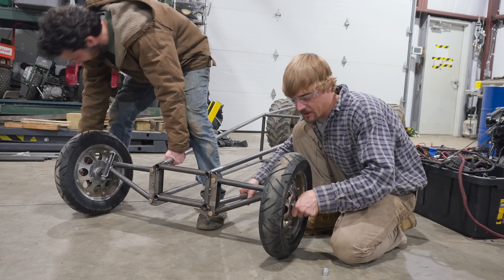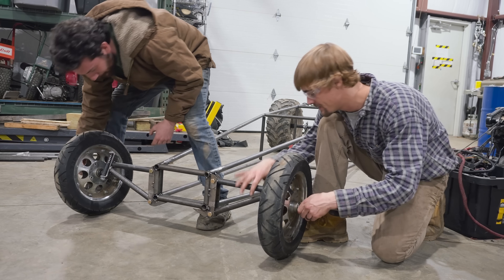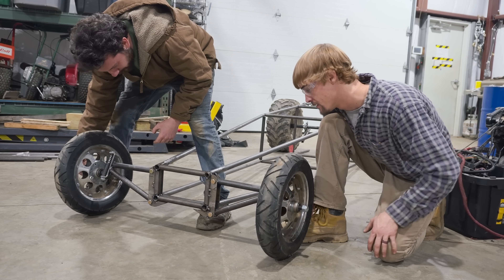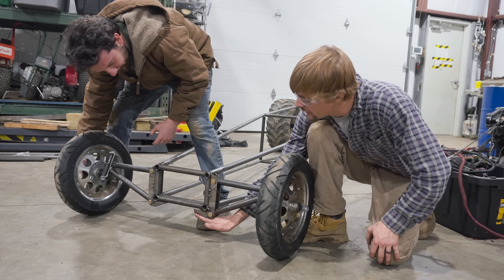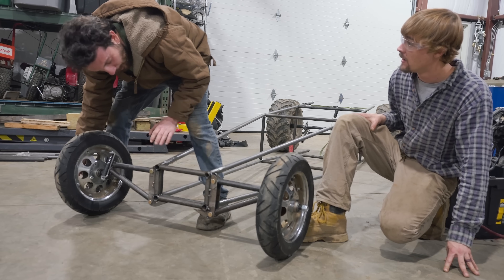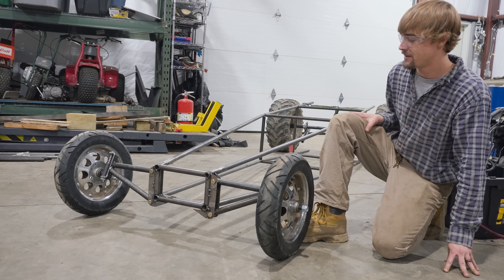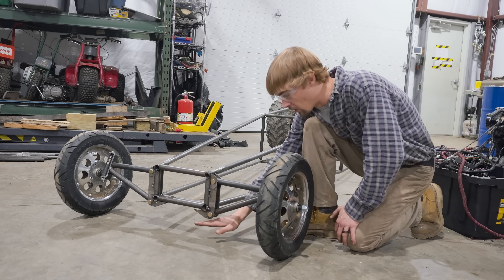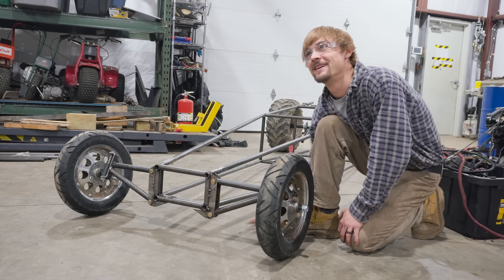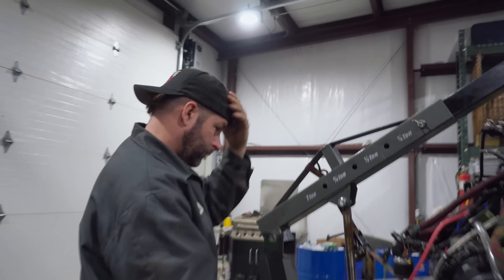There we go — sweet, first look. Looks pretty cool. I like the ride height right there — good amount. And we made this thing with the nose cone. If the whoops or bumps are bigger than that on the dirt drag strip, we don't need to run.